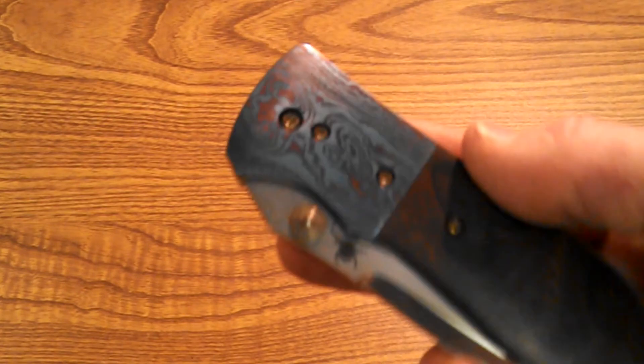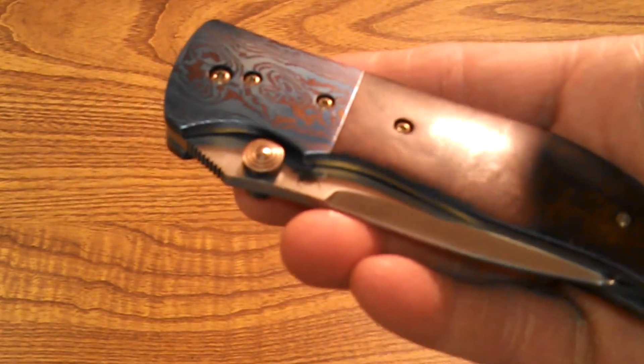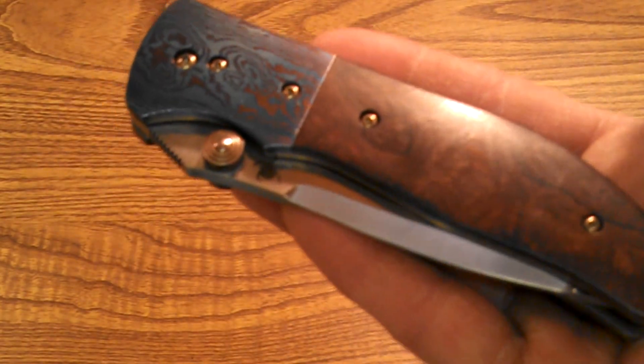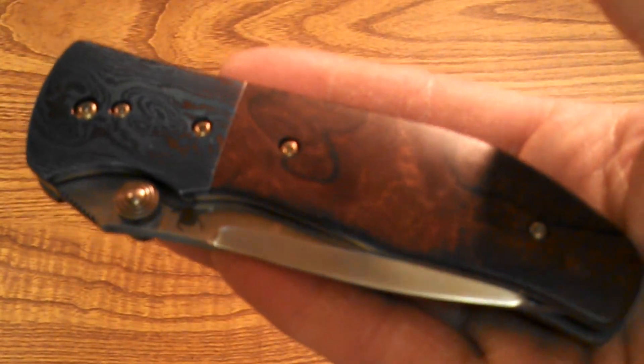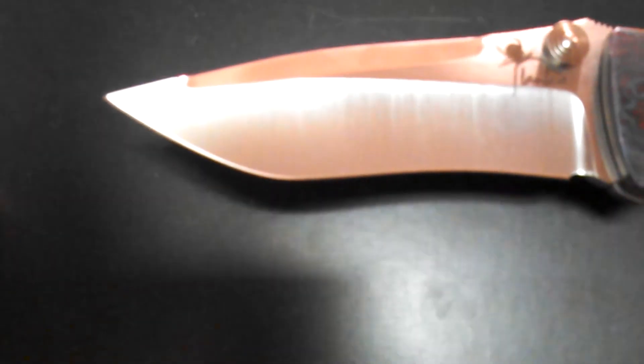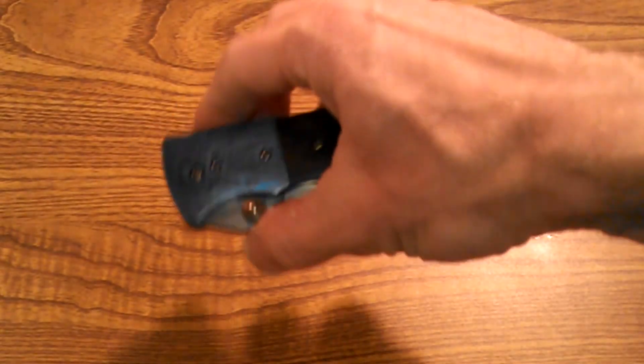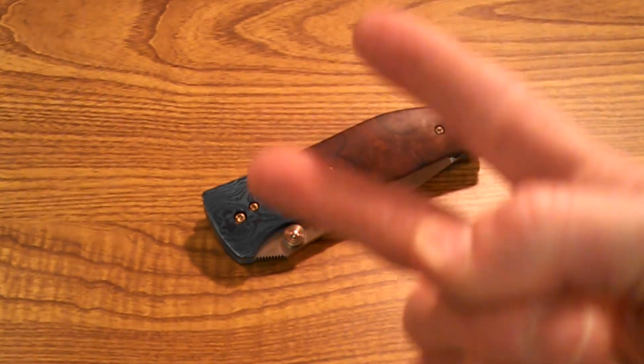Hardness, edge retention, rust resistance — all that good stuff. His website is Lambert Knives if you want to check out some of his work. You can also find them at Arizona Custom Knives, True North Knives, and Knife Art. Anyway, that's episode three of 'Knives Worth More Than My House' — peace.